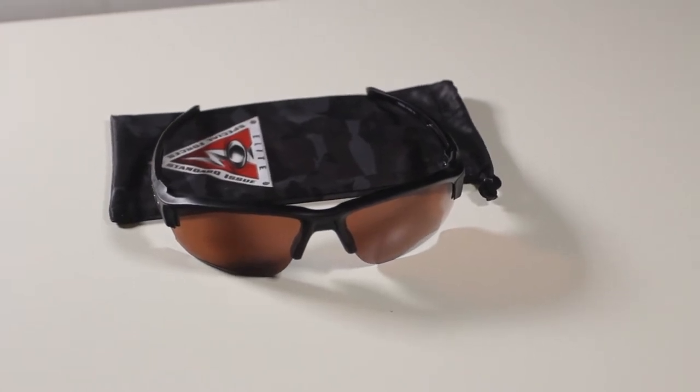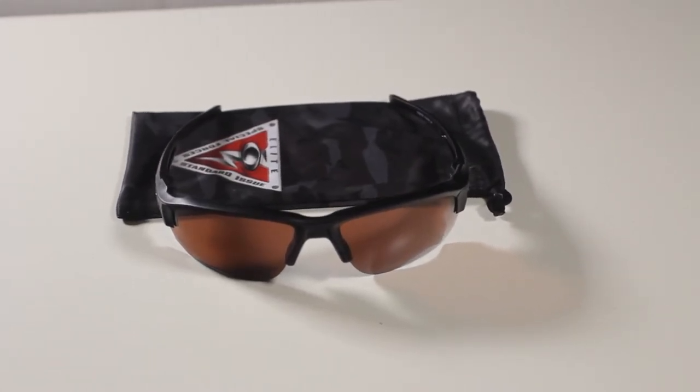Hey guys, Ronnie here. Today we are going to take a look at the Oakley SI Speed Jacket Sunglasses.